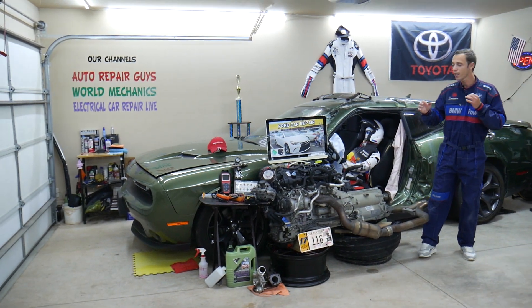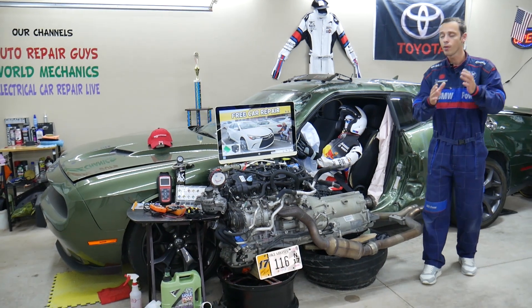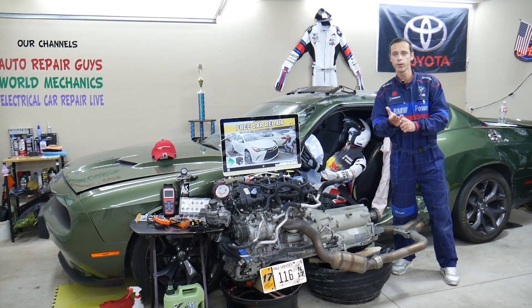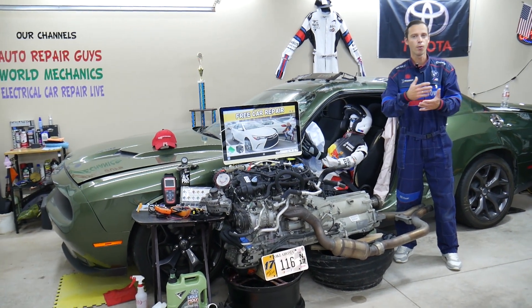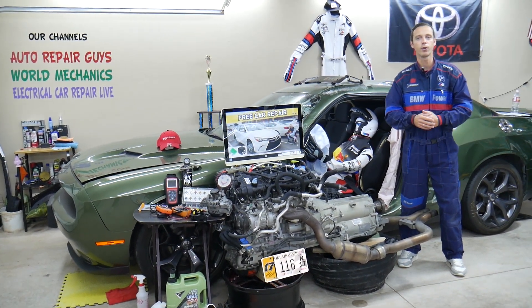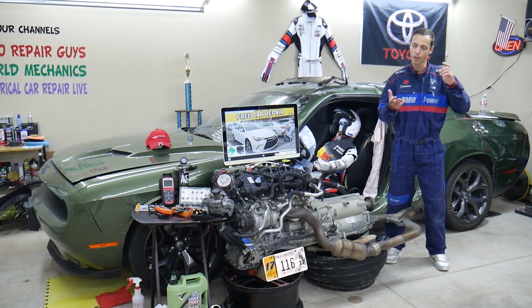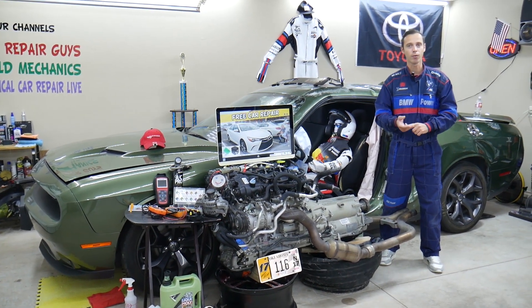Now, on to your Camry. For that generation, we'll be making a video for every single fuse and relay. We do all that because if you're in the middle of nowhere and need to find where your fuel pump fuse is located because your car won't start, you can just watch that video — one to two minutes — replace the fuse or relay, and you're back on the road.